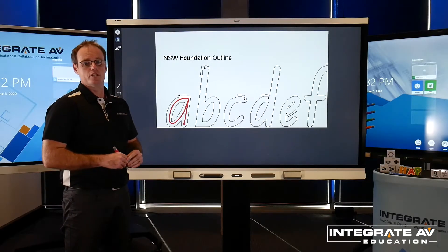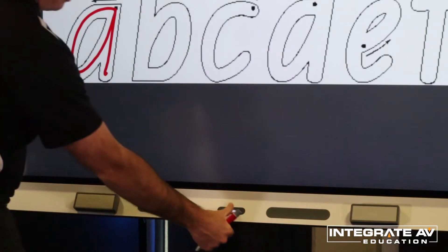To return to the home screen or to change inputs, just press the dedicated home button on the front of the panel.